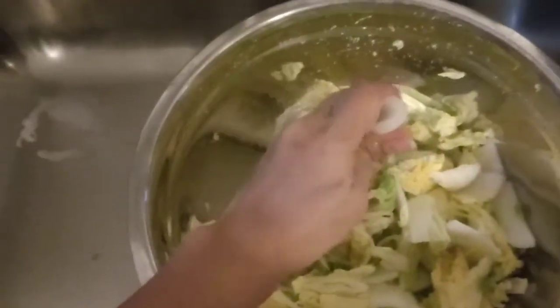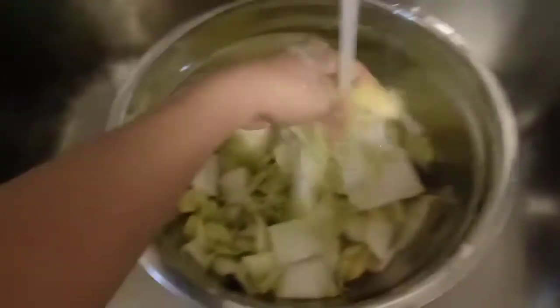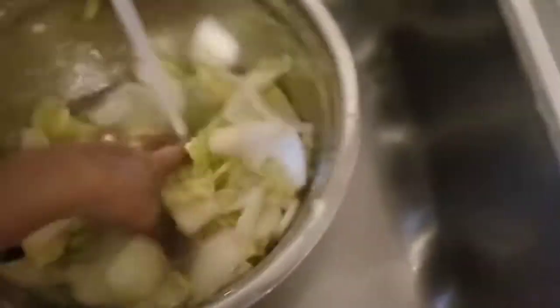It's time now — our cabbage has been pressed. As you can see, we'll wash our cabbage thoroughly to make sure all the salt is removed.